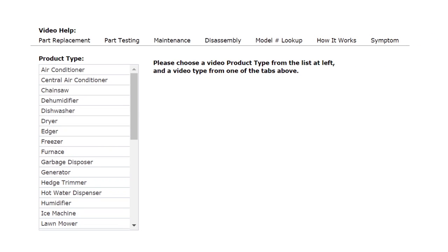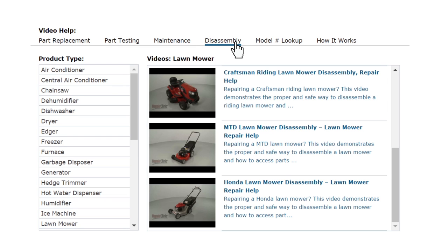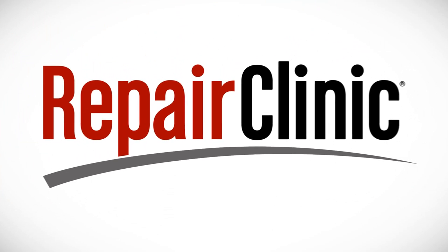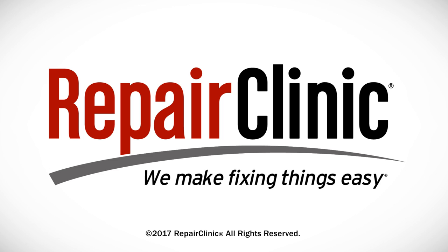Our site also has an extensive selection of instructional videos to assist you, covering topics like part testing, disassembly, and part replacement. At Repair Clinic, we make fixing things easy. Thank you for supporting the production of these videos by purchasing your parts from our website.